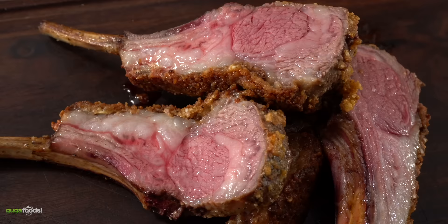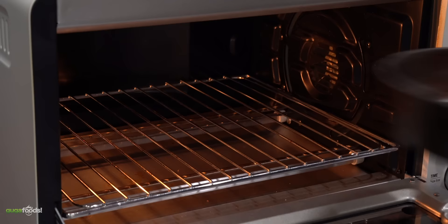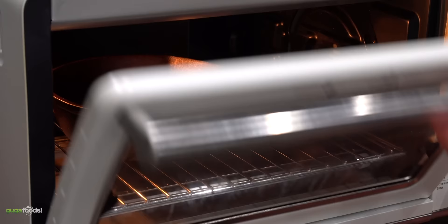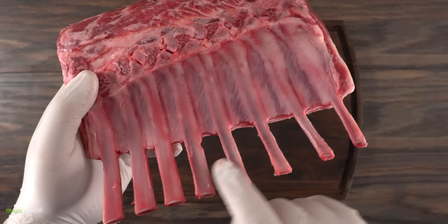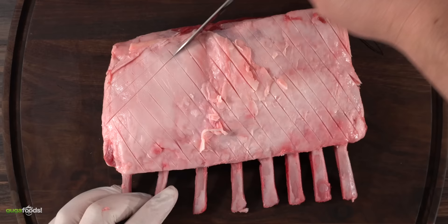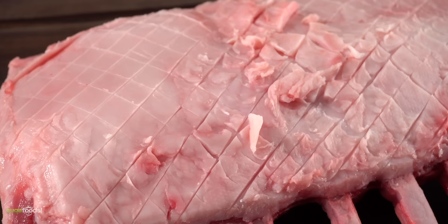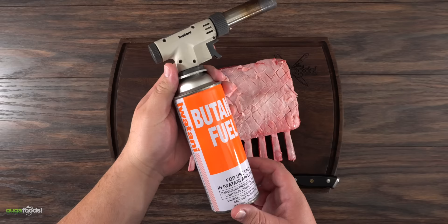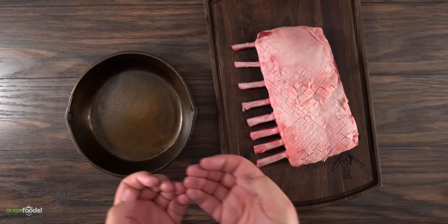Next we're cooking a rack of lamb — juicy, tender, and absolutely delicious. I preheated my oven to 500 degrees Fahrenheit with a cast iron inside for searing. This is a domestic rack of lamb that already comes French-cut, meaning the bones are cleaned. The first thing I like to do is score the fat, which helps it render — and render fat tastes amazing. I also recommend getting a kitchen torch if you only have a toaster oven, as it's an affordable and versatile tool for charring. Today, though, we're going with the cast iron.